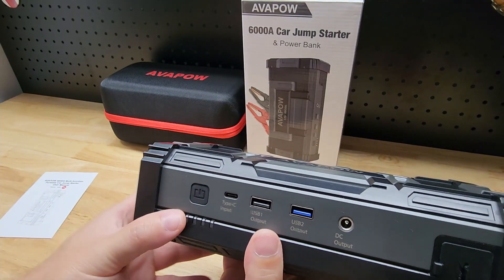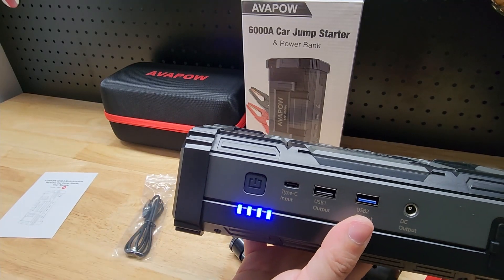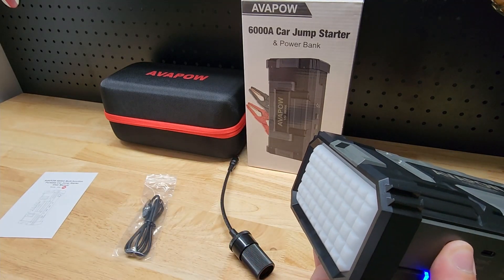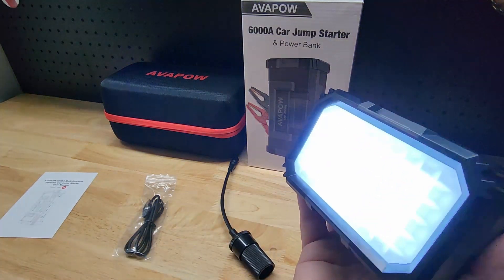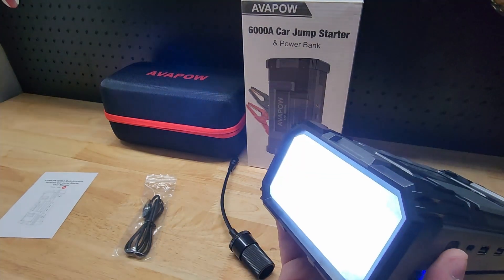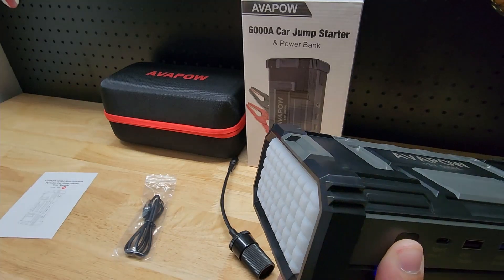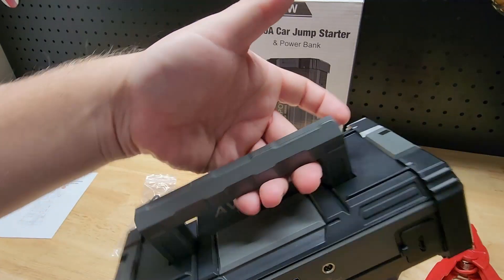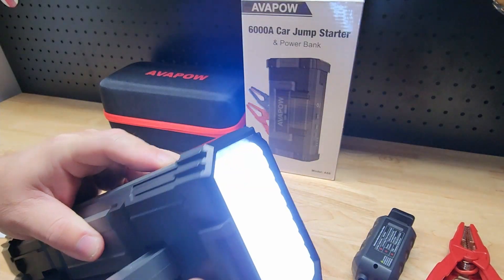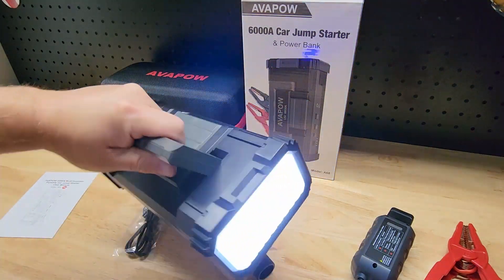Then we have the power button right here. If you just tap the power button, it will show you the state of charge of this battery — you can see we have four out of four bars, so we are fully charged. Now if you press and hold, you will get the flashlight coming out the front end. Tap it once and that's going to be SOS. Tap it again and we get a strobe light, and then we can just turn it off. This thing has a nice handle at the top, which is perfect with the light — turn on that flashlight and you've got a nice little flashlight for emergency situations.